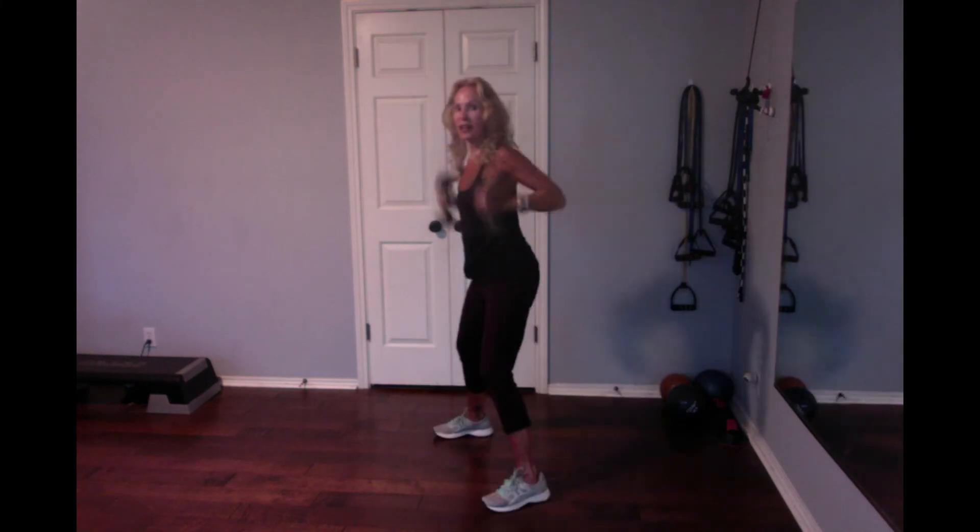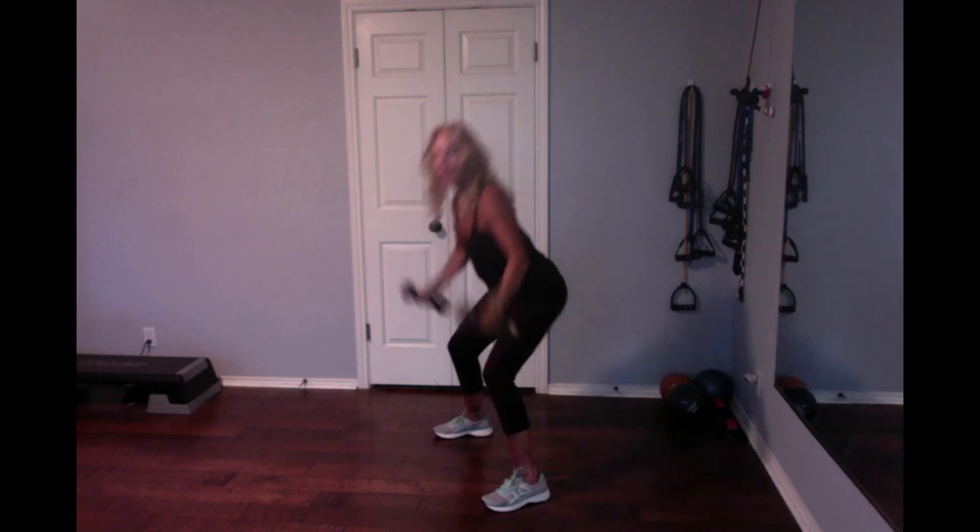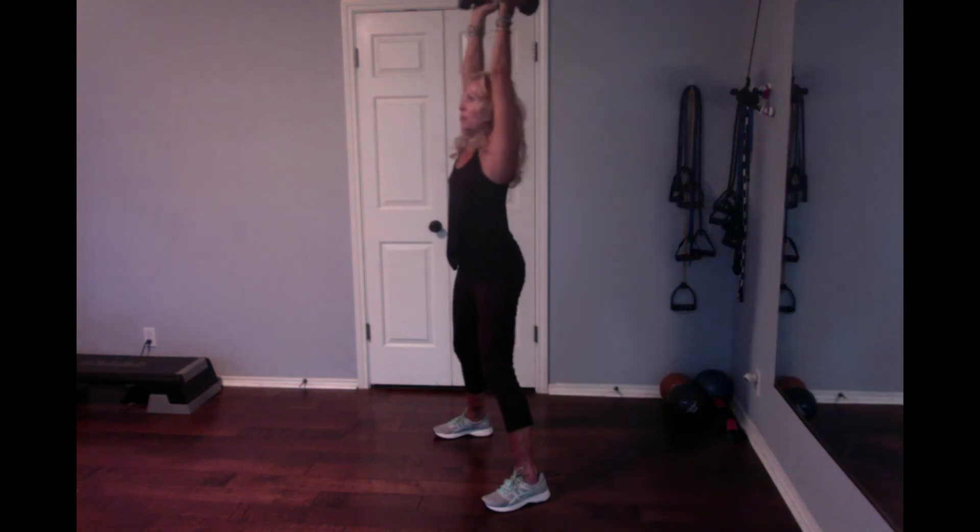I'll do four more. Back. Squat. Curl. Up overhead. And down. From the side — kick back. Squat. Curl. Up overhead. And down. Kick. Squat. Curl. Up overhead. And down. Last one — kick. Squat. Curl. Up overhead. And down.